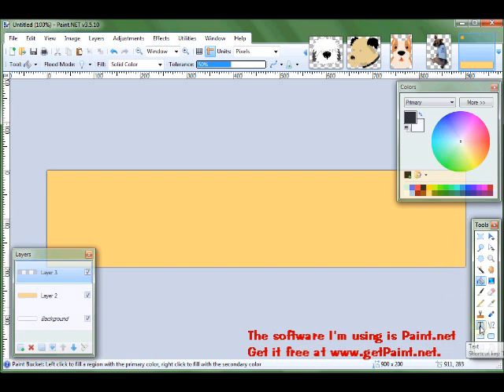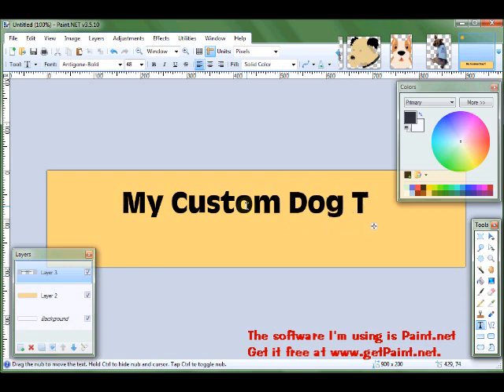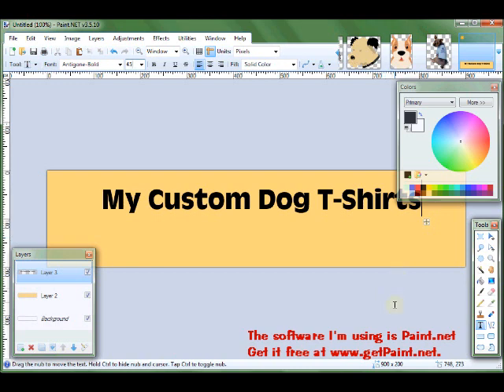So I want the text to be black. I've already selected the font and the size, but I might make it a little bit smaller. I think I like it at 45. So I'm going to put it there.